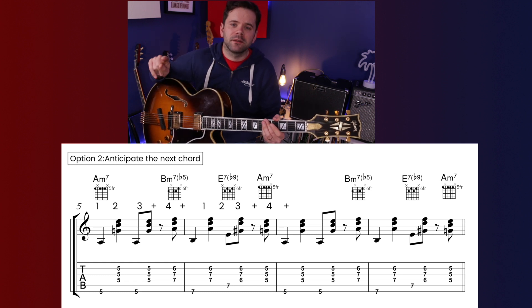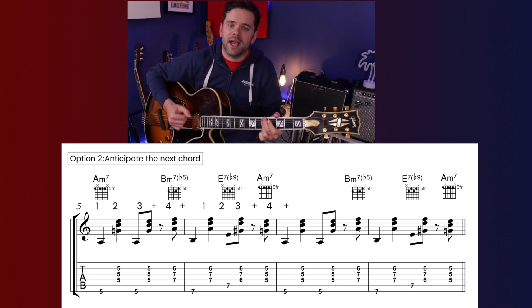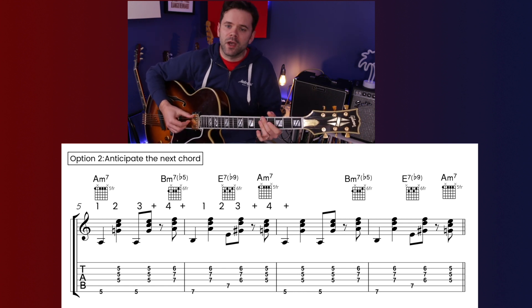Option 2 does something really common in bossa style: anticipating the next chord half a beat early, which gives a feeling of moving forward nicely. On the and of 4 we play the chord from the next bar, and we cut off the last hit of the chord before we do that. Once you stop thinking about it, that rhythm will just happen naturally. It's a bit funky, that one.